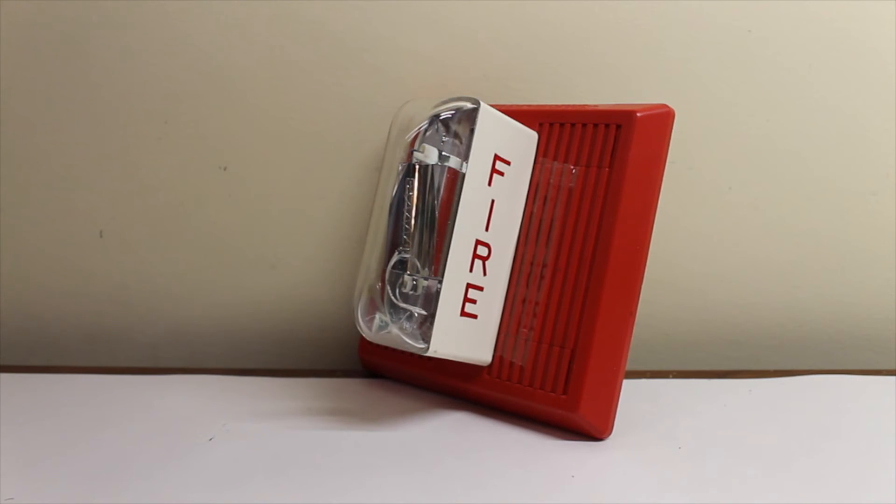Now let's test the horn and the strobe together. Again, this is going to be another short blast because it's sort of loud. I actually did put a little bit of tape on here — in case you notice it — just to mask down the volume a little bit, and hopefully so I don't blow your ears out or damage the mic.